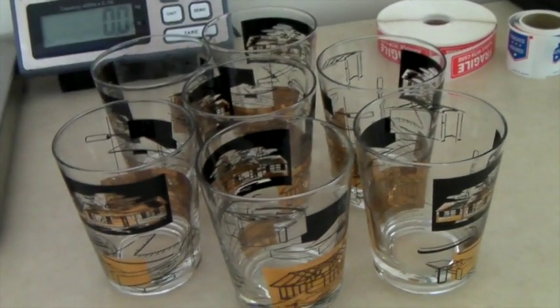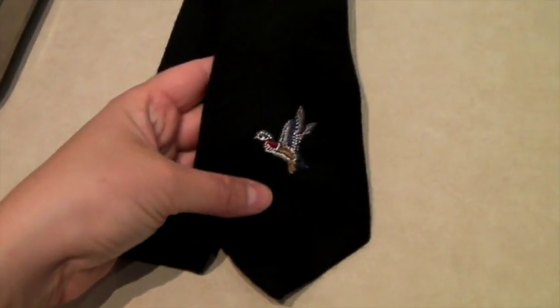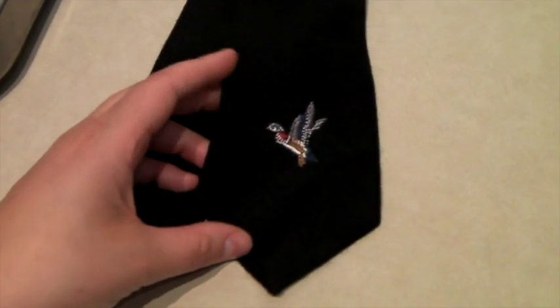This is a cool 100% wool vintage tie — it's got a little duck on it — and it actually sold on Bonanza for $20.